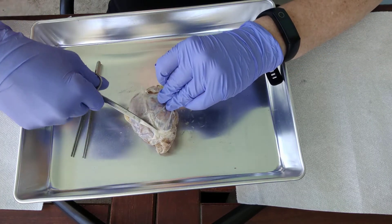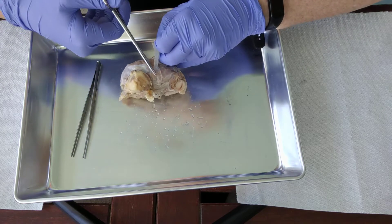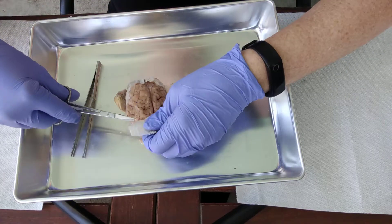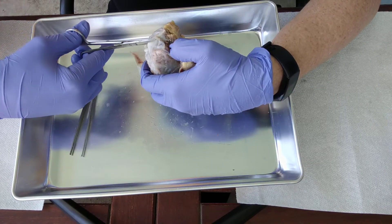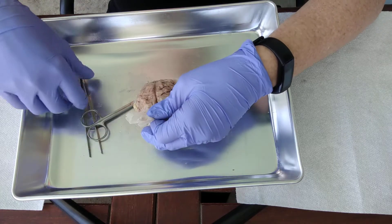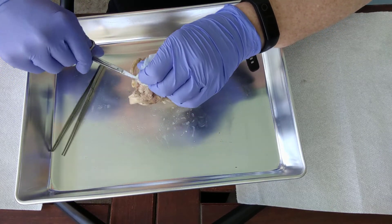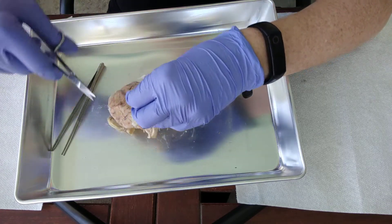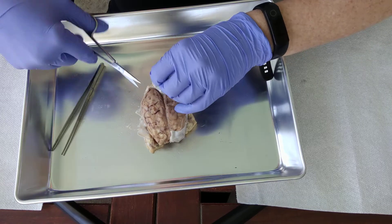Don't leave the dura mater that sits inside of the longitudinal fissure — all of that is going to come out as well, so we're going to cut it all off and completely remove it. It's pretty easy to remove the dura mater on the superior surface of the brain. It gets much more tricky when we start looking at the inferior surface, because all of those cranial nerves will be embedded through that dura mater, so we're going to need to slow down a bit once we get to the other side.